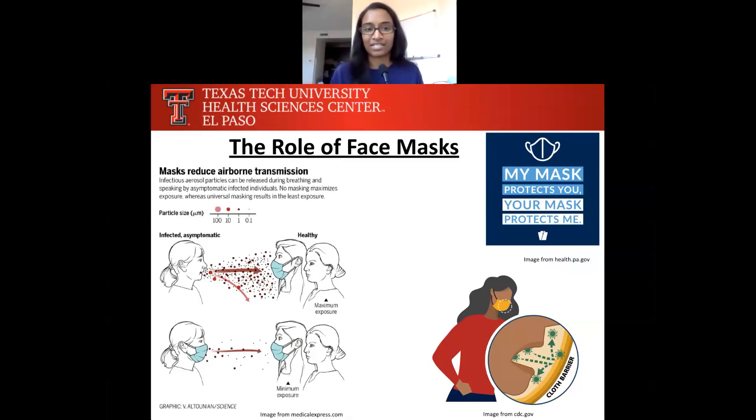So if you look at the graphic on the left, the person at the top who is not wearing a mask has COVID-19. When they're talking, look at how many respiratory droplets are out in the air. If you're wearing a mask on the receiving end, you're inhaling fewer droplets. But when you put on your mask, the number of respiratory droplets completely decreases. When both people are wearing masks, there's minimum exposure. This really shows that my mask protects you and your mask protects me. If we wear our masks together, we're helping our community and protecting those around us.